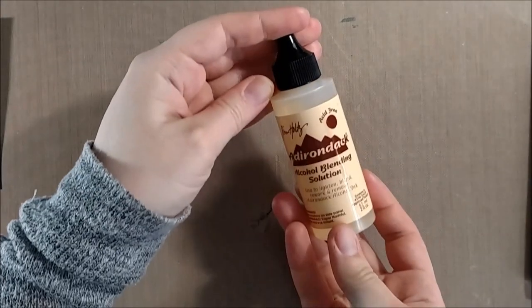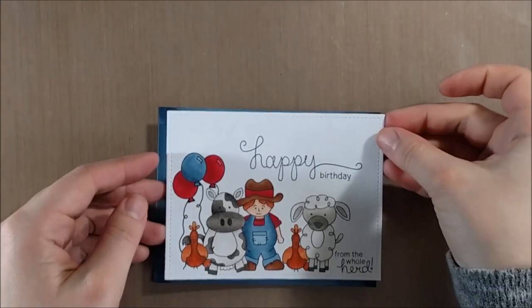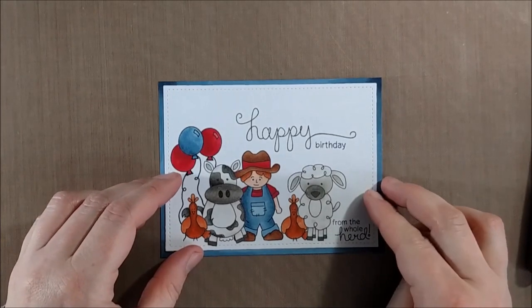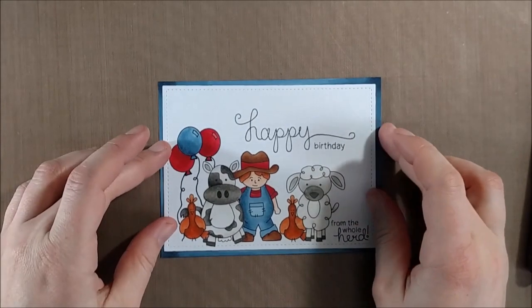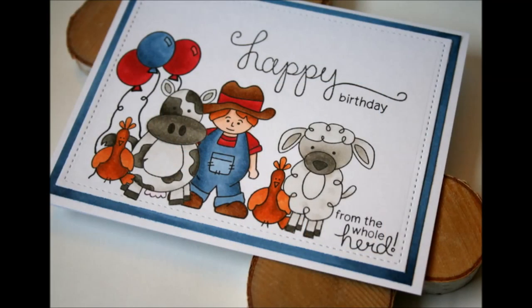I'm cleaning off my Ranger craft sheet here with a little bit of the alcohol from the Adirondack ink blenders. You can use this as a blending solution, but since it's pure alcohol it will also clean alcohol markers like Copics or Spectrum Noirs off your work surface. So if you're ever in a pinch and you don't have rubbing alcohol, you can also use your alcohol blending solution to clean it up. I'm just going to mount that on to the mat and then onto a piece of white cardstock — and that's it for my card today.